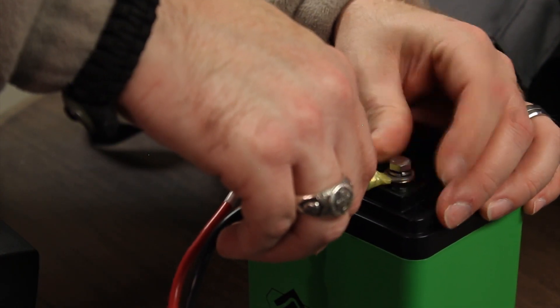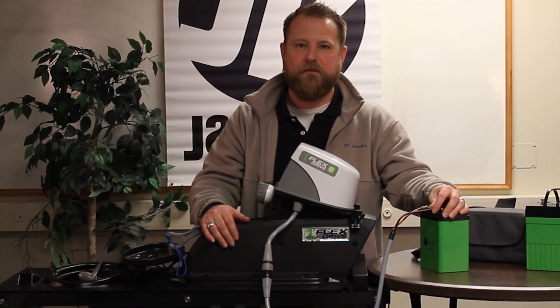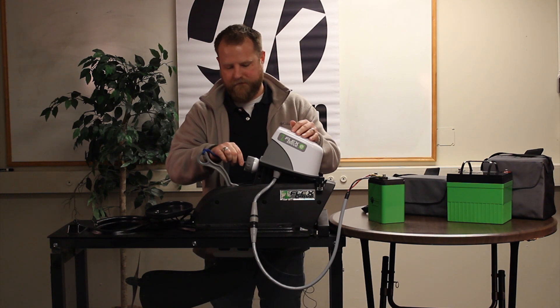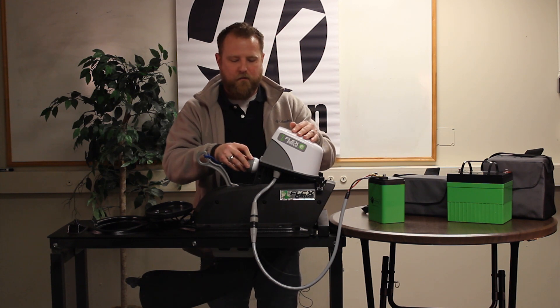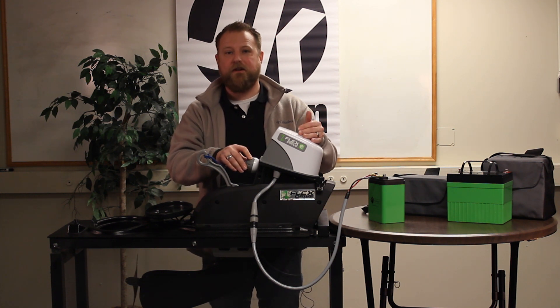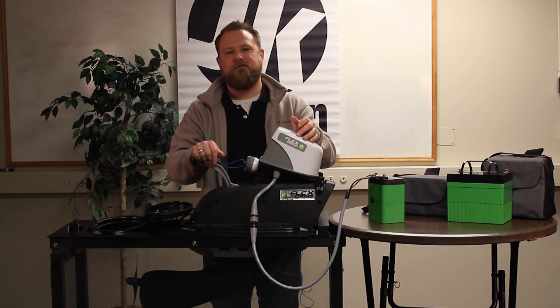After installing the cable to the battery, go ahead and turn the system on. First, deploy the prop and connect the key. Once you insert the key, wait about three seconds and then turn the motor on. Turning the knob clockwise gives you speeds between one and five, and turning counterclockwise gives you reverse. That concludes the operation of the Flex Drive E system. If you have any other questions or need further direction, go to jacksoninventures.com.